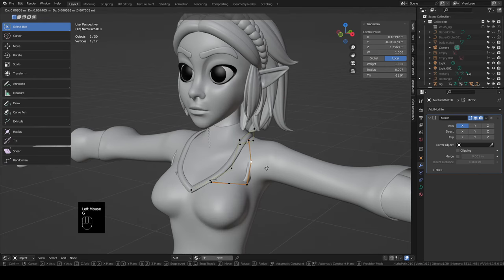Grab the loop on the very corners and pull the mean crease all the way up. Tab out, shade smooth it, add a subdivision surface, and add a solidify. Then select the belt, Shift-click the armature, hit Ctrl+P with automatic weights. Take a look at the pose position — it looks pretty good, just a little bit of editing to do as always.